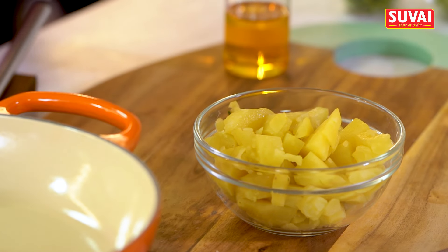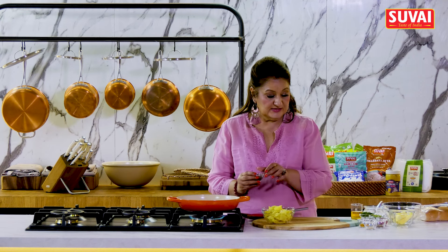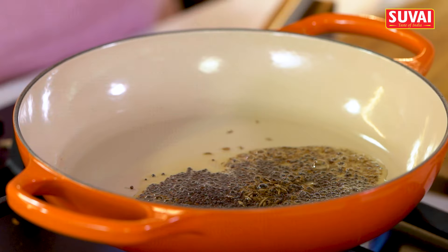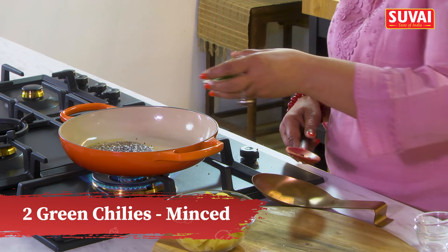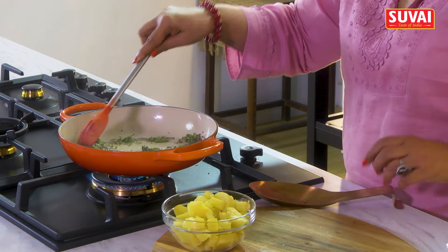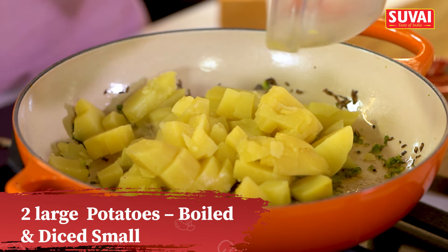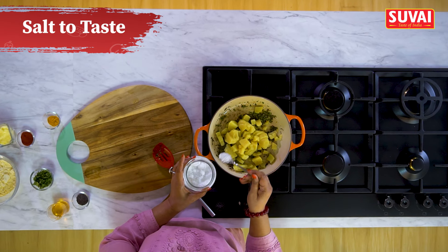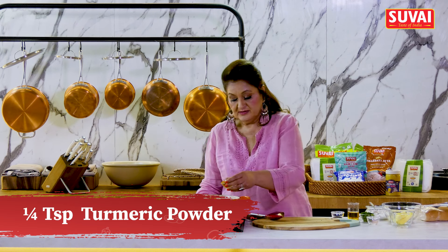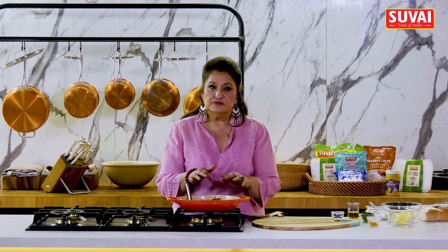We've got some boiled diced potatoes. I'm going to heat up some oil. As the oil is getting heated up, I'll throw in some mustard seeds, some cumin seeds, some asafoetida or hing, and chopped green chillies. I've got some chopped curry leaves. Potatoes which are boiled, peeled and diced small — I'll add these. Salt, red chilli powder, turmeric powder. Mix this all well. We'll wait for the potatoes to cool before moving on to the next step.